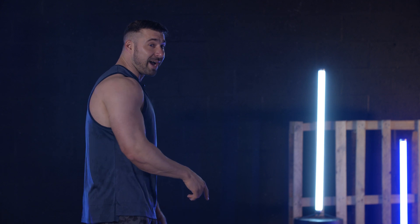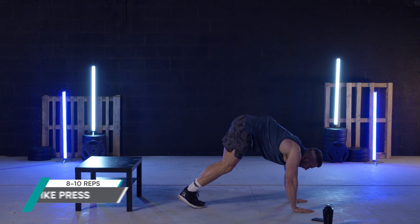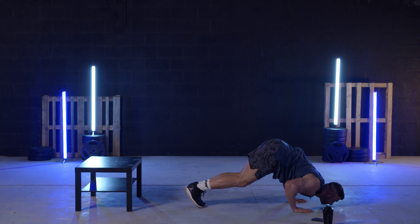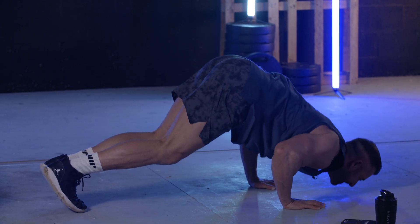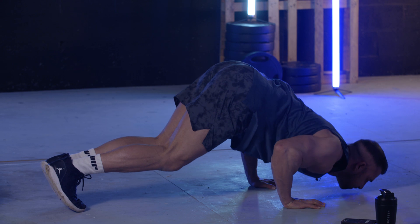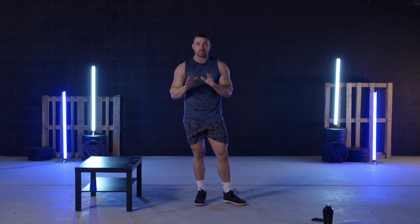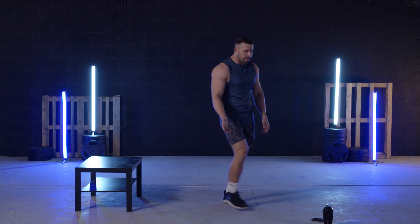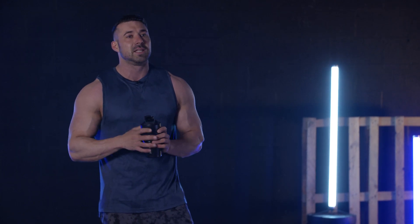We're going to move on to the pike press now — again, this is for shoulders. That's our second round done. Let's have a little rest — this isn't about doing this as fast as we can. It's about targeting each muscle group as much as we can. Remember, we can't go to the gym, we're stuck at home — it's not a race. It's about stimulating the muscle as much as we can.